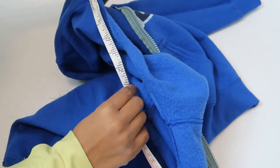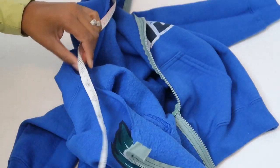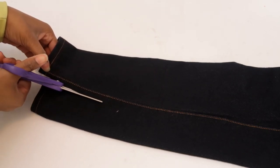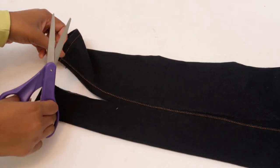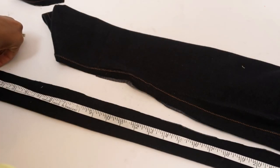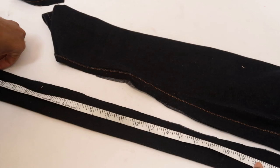Now we can open up the zipper and measure the length of the neck hole. At the last minute I actually decided to use a really stretchy denim for the neck rather than the ribbing. But whichever material you decide to use, cut a length of it a few inches shorter than what you measured and between 1.5 and 2 inches high.